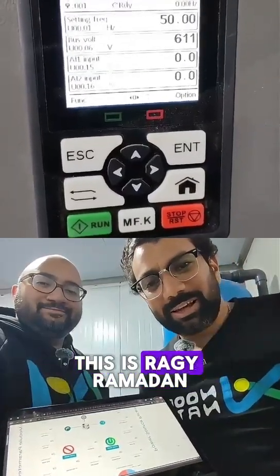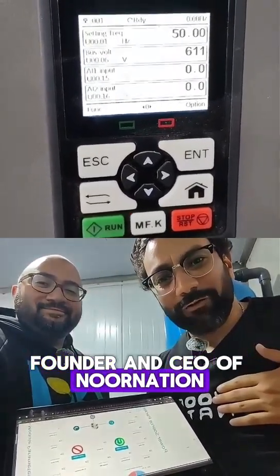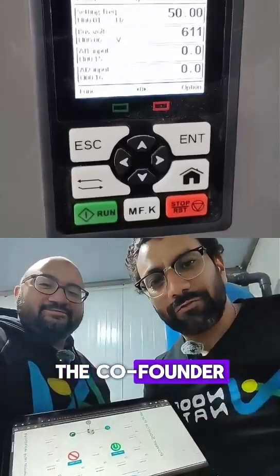As-salamu alaykum. Hello, everyone. This is Ragh Ramadhan. I'm the co-founder and CEO of Flour Nation. We have here Mohamed Khalil, the co-founder and chief technical officer.